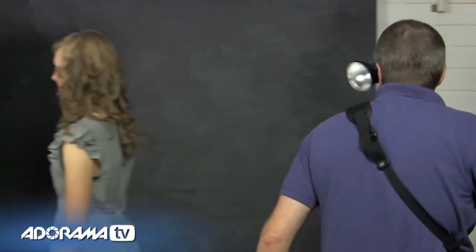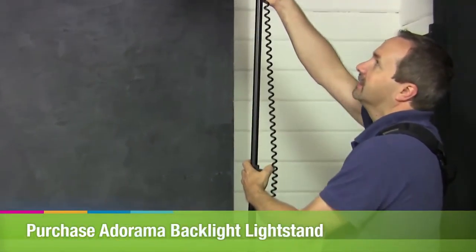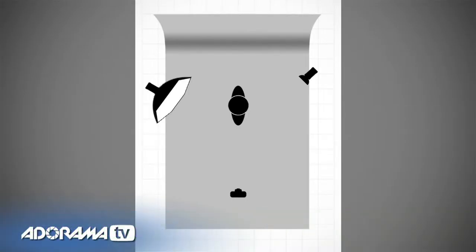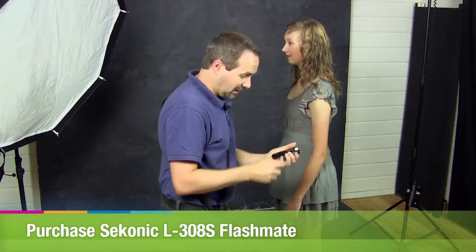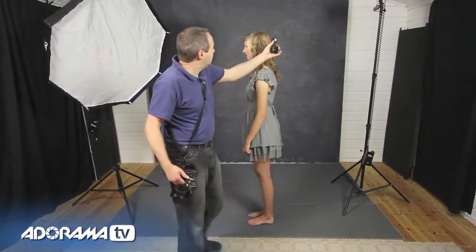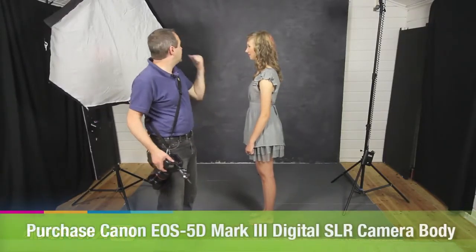To get the hair to separate from the background, we need to add in a separation light — a second light. So this is our second light here and we'll just turn it on. We'll pop it a little bit higher so it comes down from above and lights the top of her hair and her shoulders. We need to know how bright to set it, so let's take some meter readings with the flash meter. Metering off the front gives me F8, and metering the hair light gives me F4.